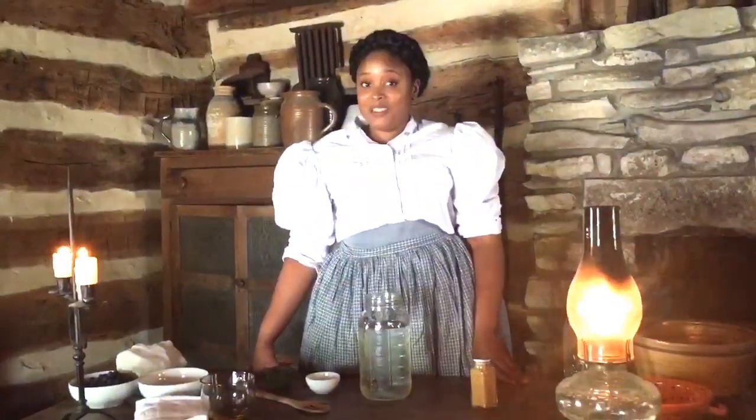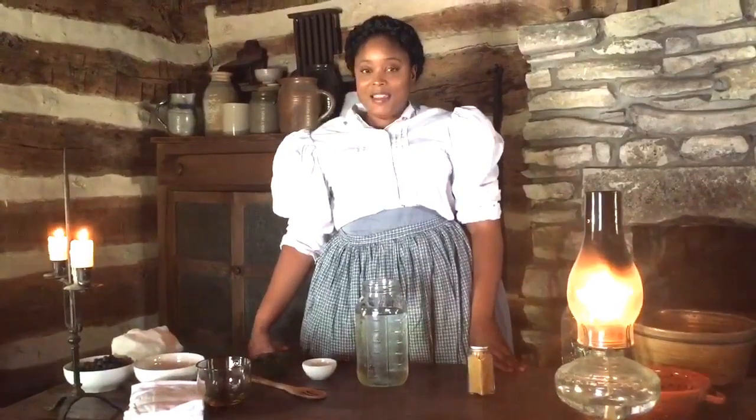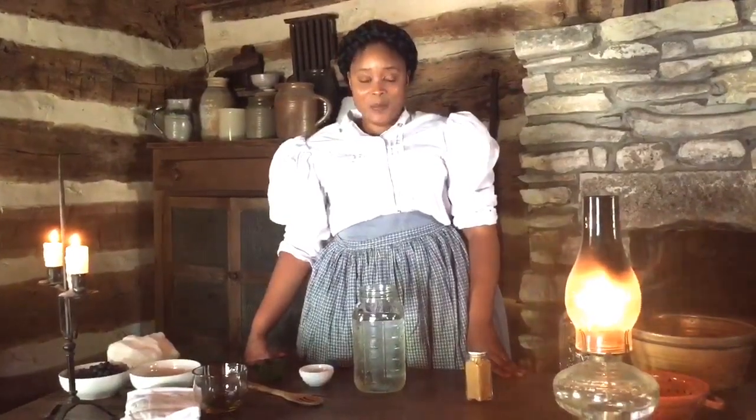Hey guys, my name is Denise Nicole and you might notice that I am in a different setting today. I am at the Miller Cabin in Dallas Heritage Village and today we're making a very popular drink that will quench your thirst if you're hot and you've been working all day. It's like the old fashioned form of Gatorade. It is called Haymaker's Punch.